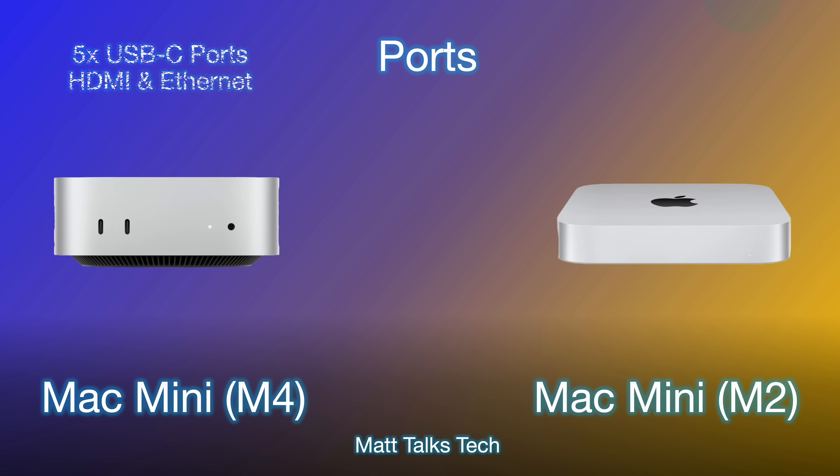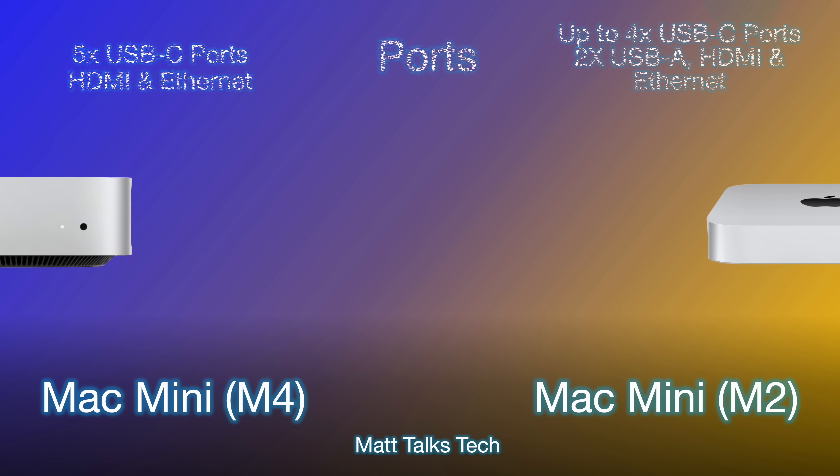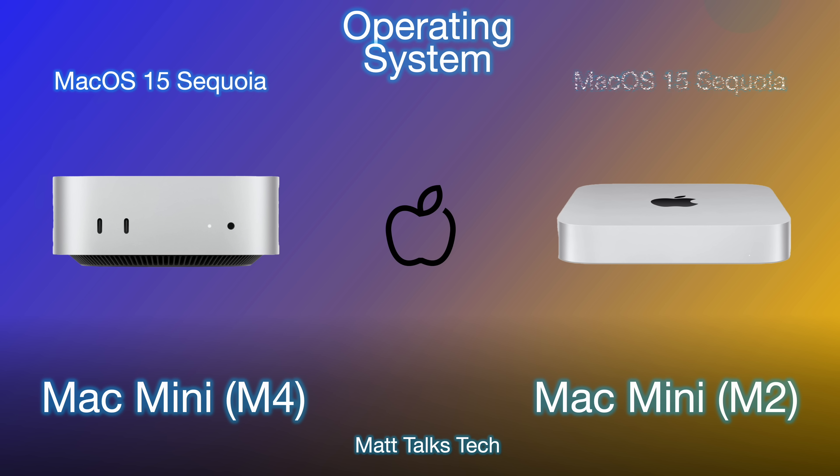Port selection has changed quite a bit. The M4 Mac Mini now has five USB-C Thunderbolt ports, plus HDMI and an Ethernet port. The M2 had up to four USB-C ports, but also included two USB-A ports — which are completely scrapped on the M4. Both have HDMI and Ethernet, but notably the M4 now has front-facing ports.